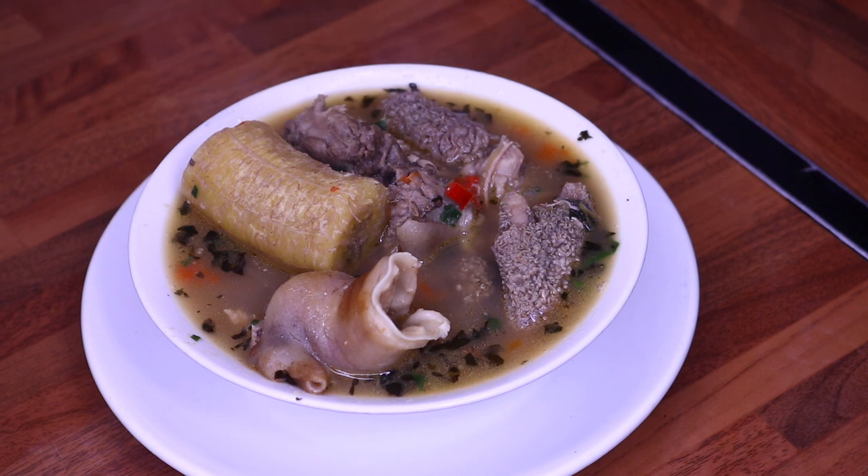Thank you so much guys. I hope you enjoyed this wonderful recipe and enjoyed spending time with me here in my kitchen. I absolutely enjoyed making this recipe. The weather today is not in my best books so I can't wait to enjoy my pepper soup. Thank you so much for stopping by — please don't forget to give a thumbs up because it really means a lot to me in terms of growing and promoting my channel. Thank you for all your wonderful love and support, and I will see you guys on my next one. Bye!